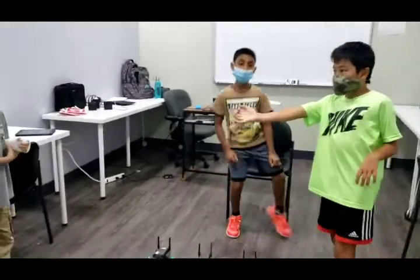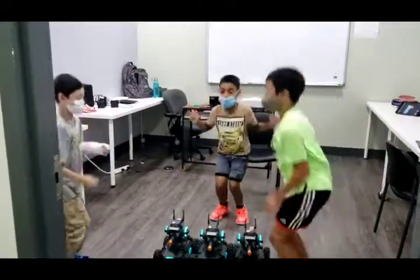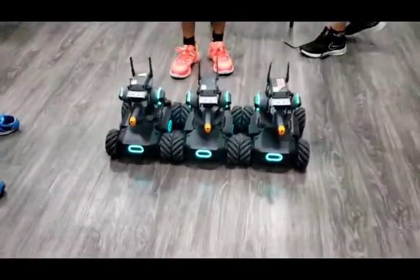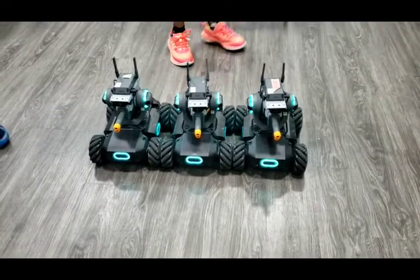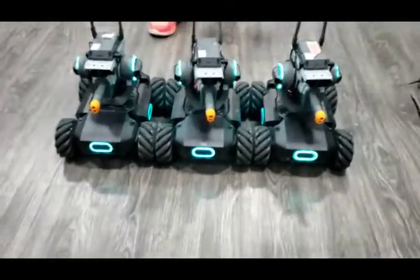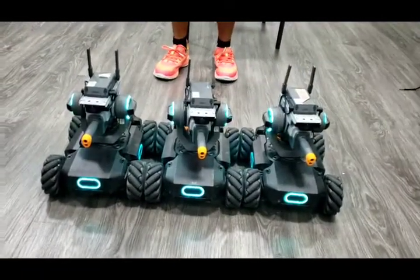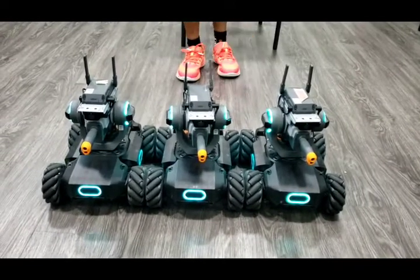Whenever you guys are ready — one got activated so let's try activating them again. Do your three stops. There we go, that's amazing, good job guys!